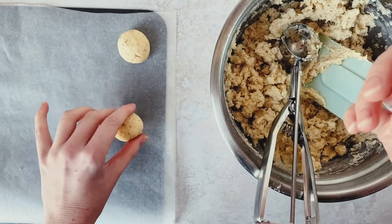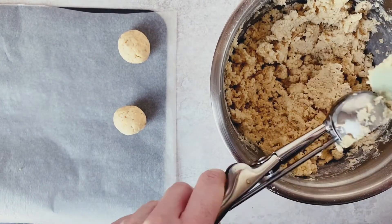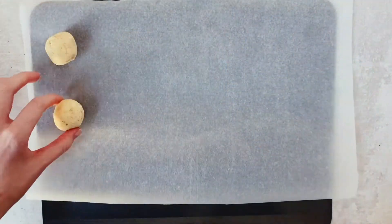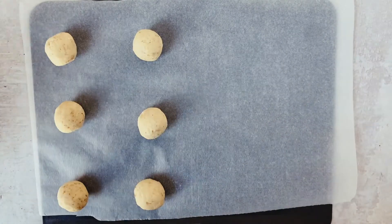Just place them onto your baking tray — baking will solve all of these issues. You see how quickly these cookies come together, friends. Honestly, you can be eating a polvorone within half an hour of starting this dough.